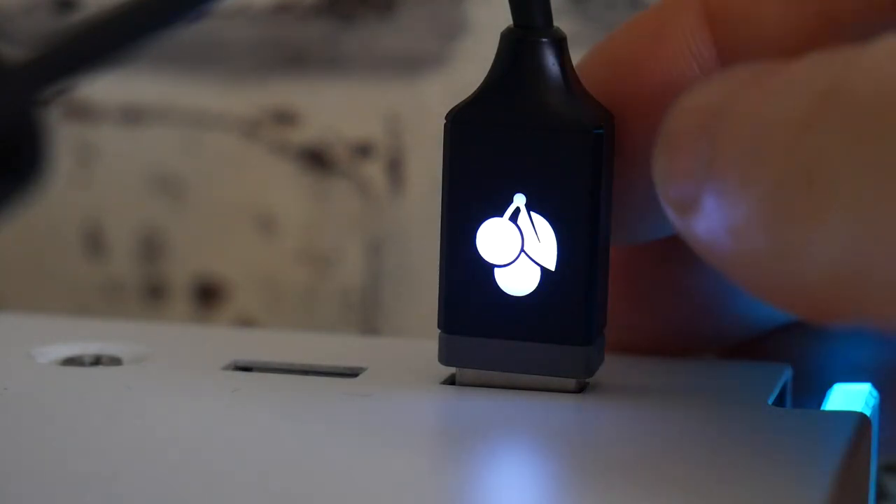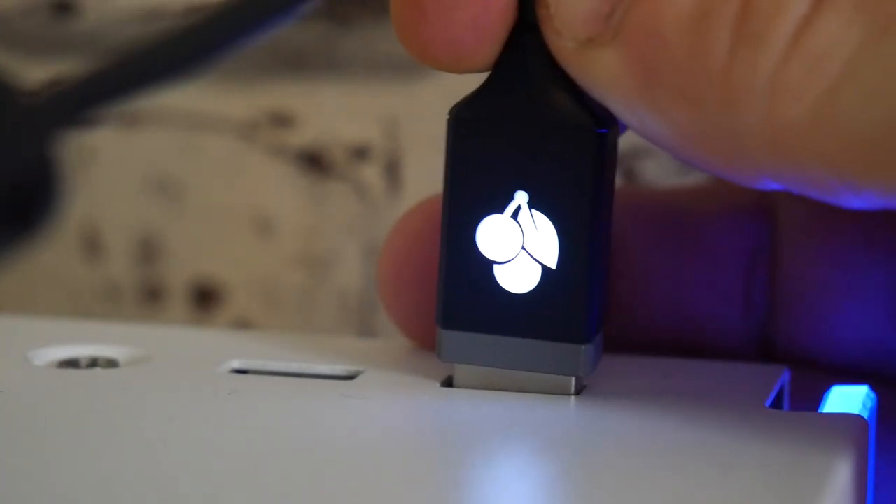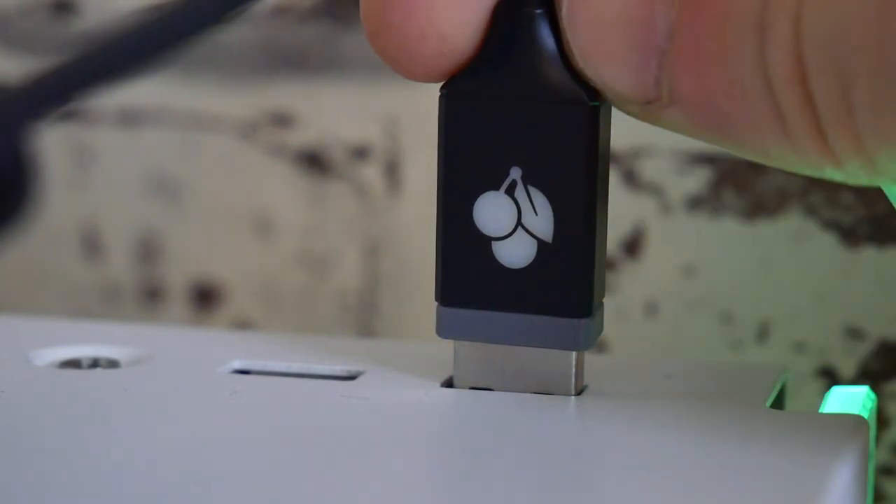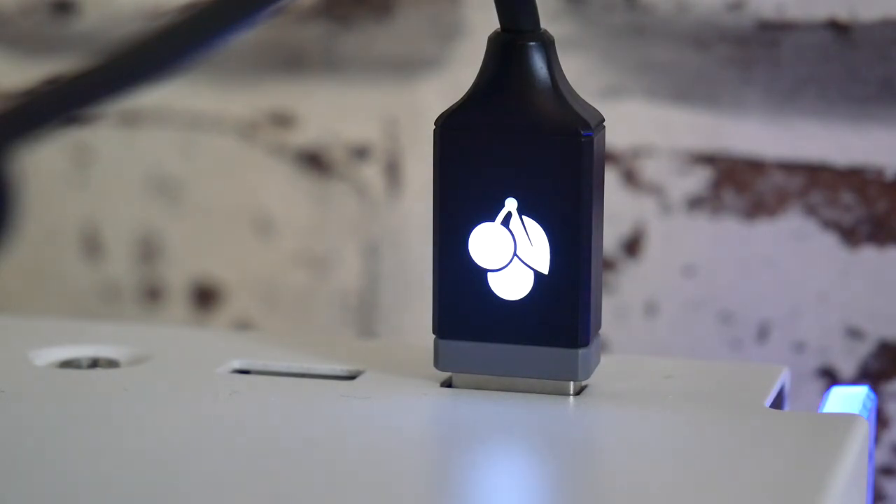So there you go — that is pretty much it. There's not much more I can say apart from it's a really nice keyboard with fantastic switches. It is exceptionally well built, withstands dirt and grease, and is easy to keep clean. One thing I didn't mention — the actual USB cable is a two-metre USB cable, and the end actually has an illuminated Cherry logo. I'll try to get some B-roll of that so you can see it — just a really nice touch. That little Cherry logo lights up the same color as the keyboard, which I thought was a nice touch.